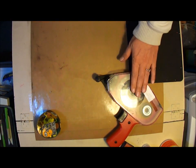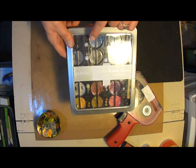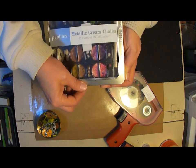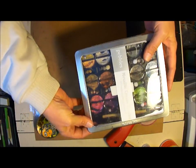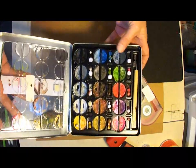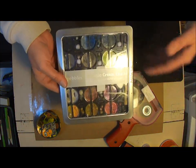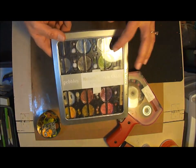Of course your ATG gun or some type of tape system. When I first started doing a lot of cards and things I didn't have the money to go buy every color of ink, so I got these 30 cream chalks. They come in pastels and primary colors, so I started with this set, and then as time went by I was able to get more inks, but I still use these.